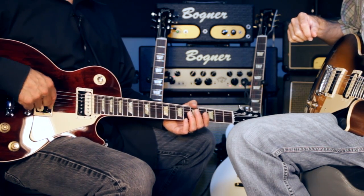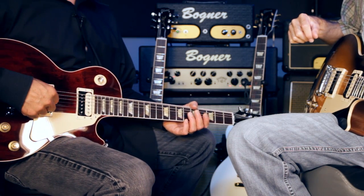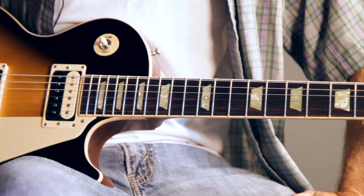When you split it, it's a true coil split — you really only get one coil. Whereas on a burst bucker, you get a little bit of the other coil for a little bit of noise suppression. But we wanted to have a real single coil sound here.